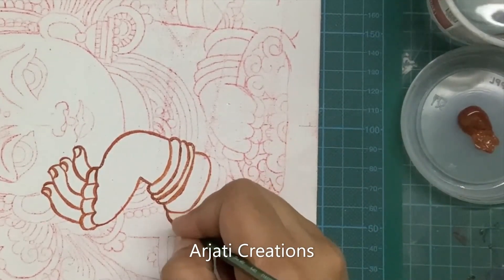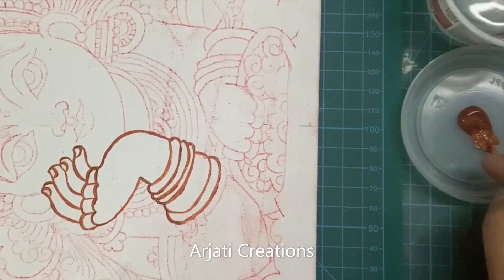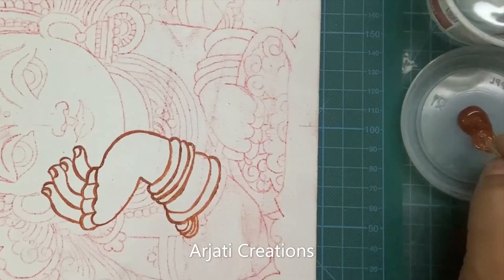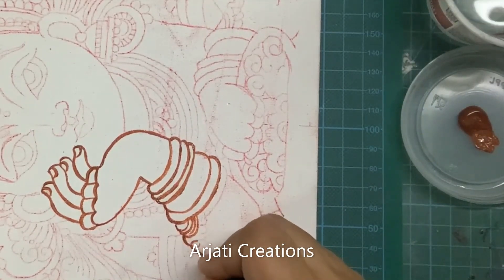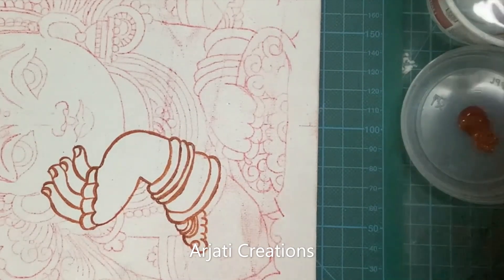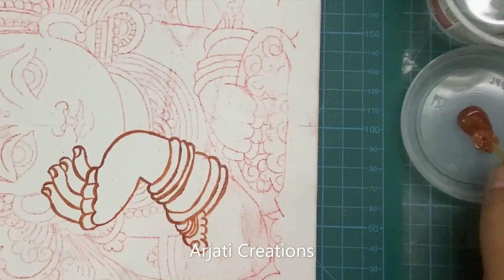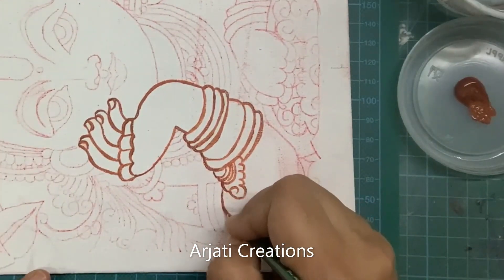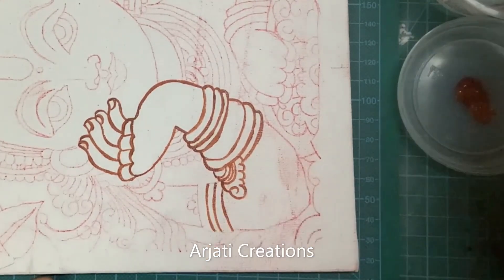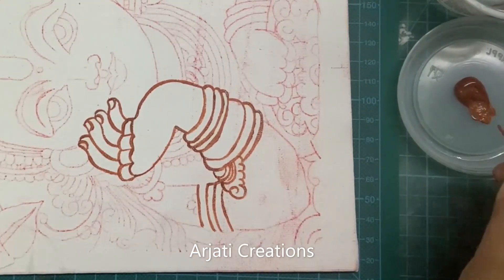Please press the like button to encourage us to keep creating lovely content like this. If you would like to learn more Kerala mural style paintings, do mention in the comment section which deity you would like to learn so that we can plan to create videos on your interested deity. We've also done a detailed video on Natesa in Kerala mural style — I will mention that link in the description box as well.